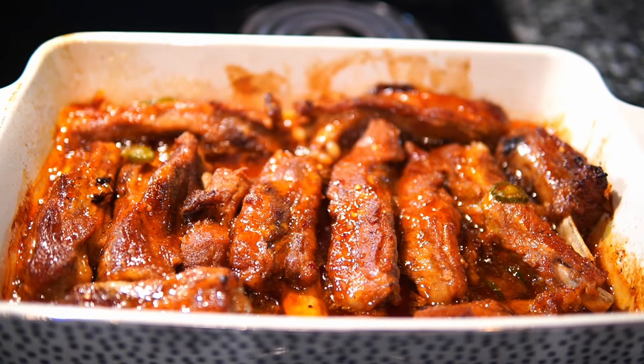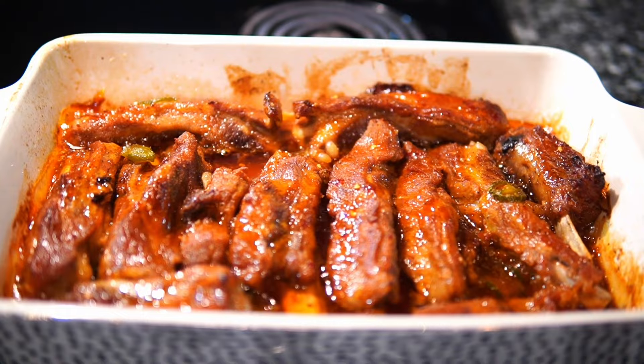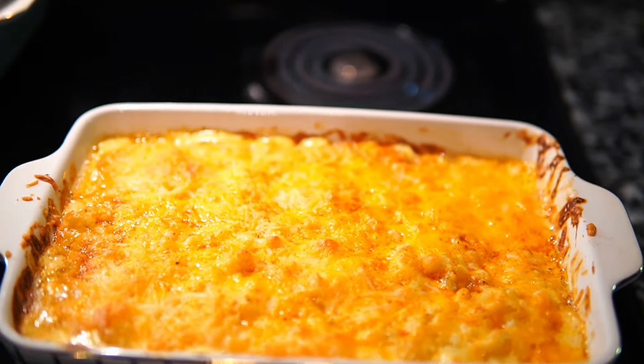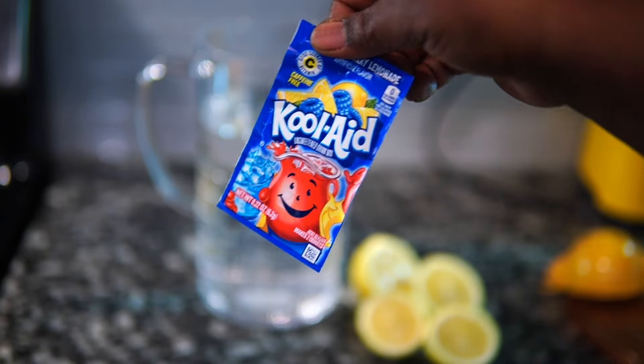This is what the ribs look like straight out of the oven — look how perfect they look. You can see the jalapeños, the sauce reduced and got nice and sticky. And here's the mac and cheese straight out of the oven as well — nice and bubbly, cheese all melty. Allow both of them to cool if you're able to, and then we're going to move on to the Kool-Aid.